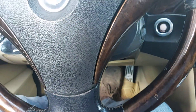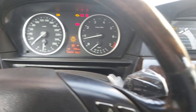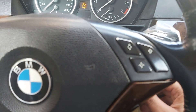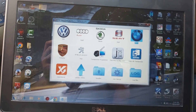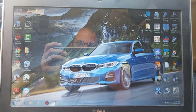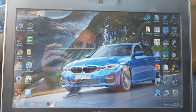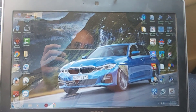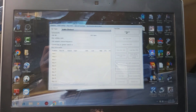We will remove the standard key and the keyless go key. The car is still running so I am able to turn it off and go to BMW.